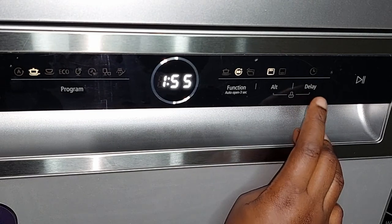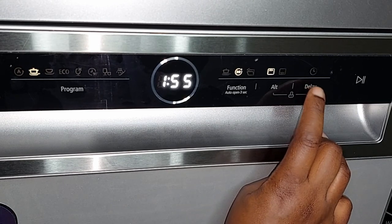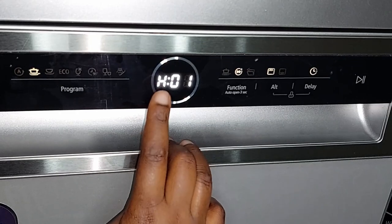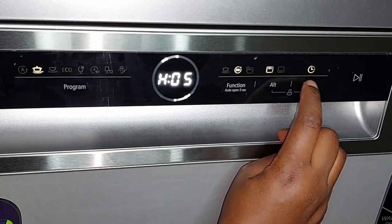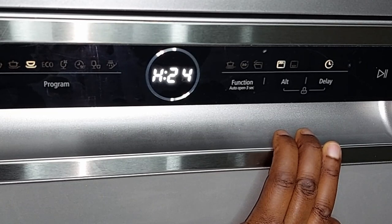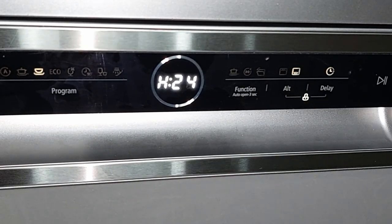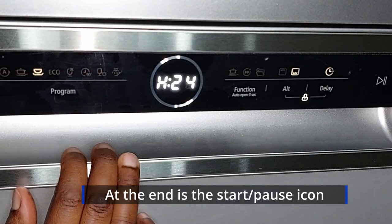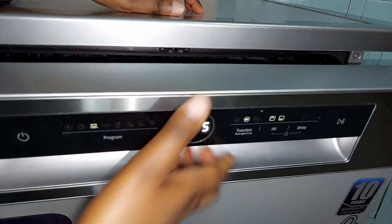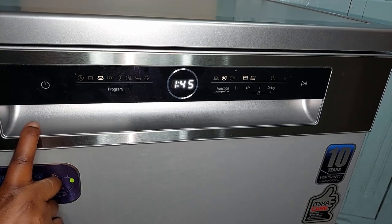There's also a Delay option — you can delay the start time by 1 to 24 hours. Press the Delay button and use the screen to set the hours. Finally, there's a child lock — pressing the Alt and Delay buttons together lights up the padlock icon, locking the control panel. Note that the child lock does not lock the door; you can still open the door mid-cycle.